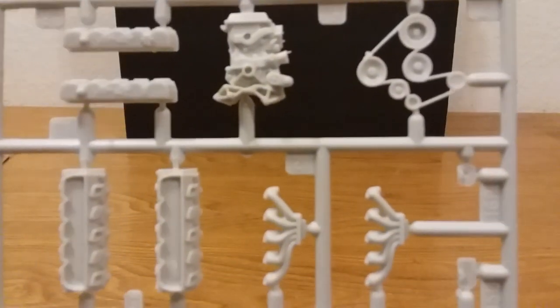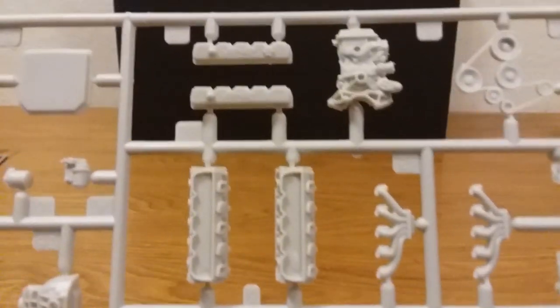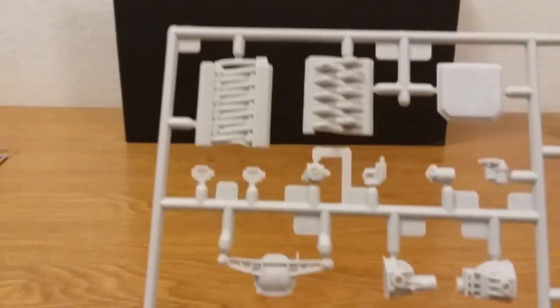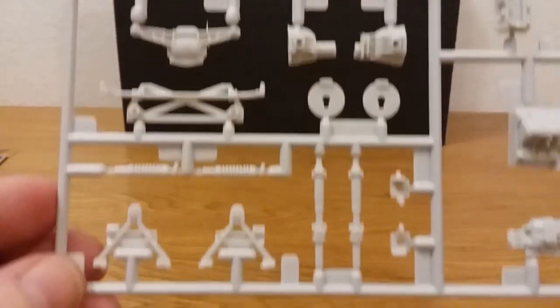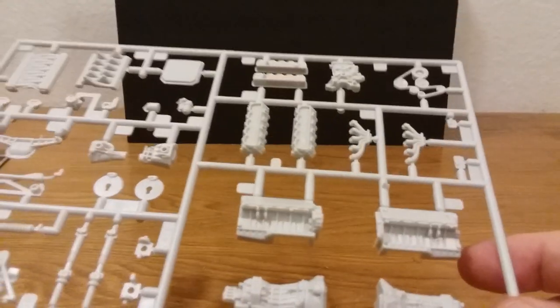If I can ever get my health turned back around where I start doing models, you know it's kind of hard. But I'm getting there — slowly doing some. It's a slow process for me, but that's alright as long as I can get them done. I believe that was all the sprues — there were like six sprues, plus the body, chrome parts, clear plastic, and the wheels.